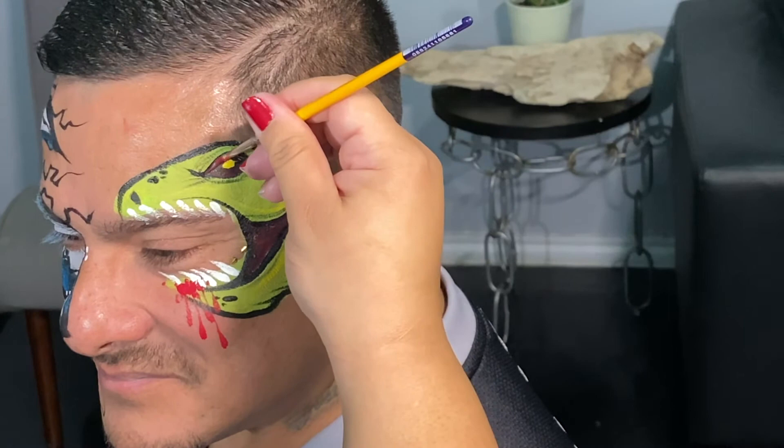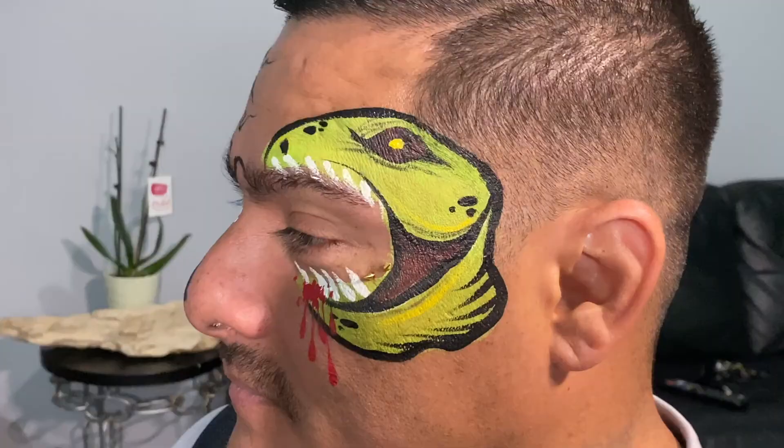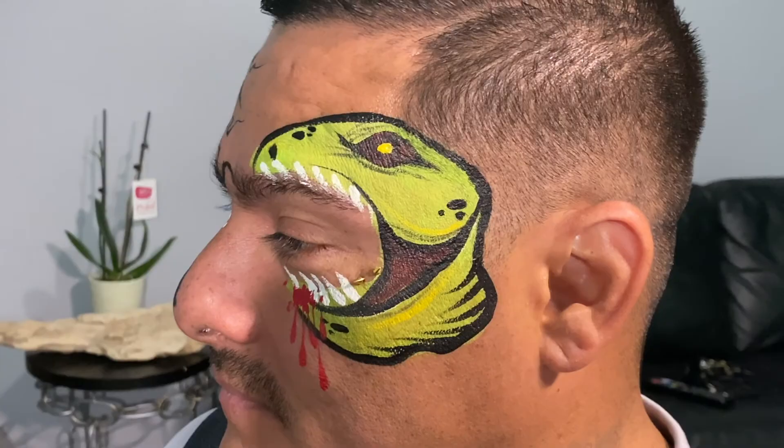I really love the effect that this gives — it gives it a little bit more depth. And that pretty much completes our design. I appreciate you guys so much for watching. Make sure you subscribe so we can create more content for you. This is my on-the-job Dino Bite — hope you guys loved it. Bye!